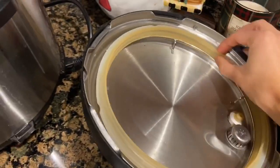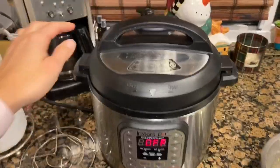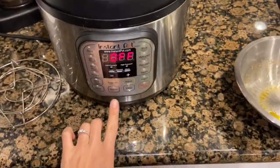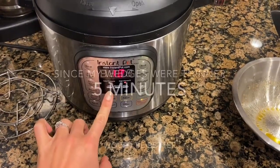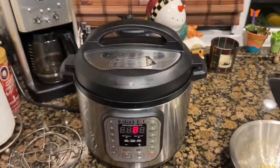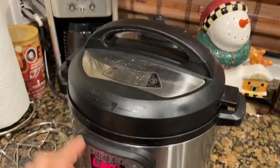I'm going to put the seal around the Instant Pot lid. Okay, we have the lid on, we set it to sealing. I'm going to do manual and set it for eight minutes.